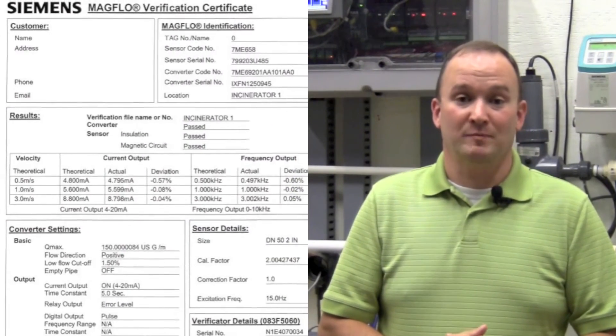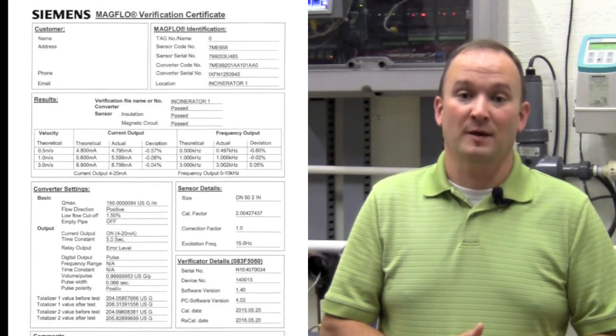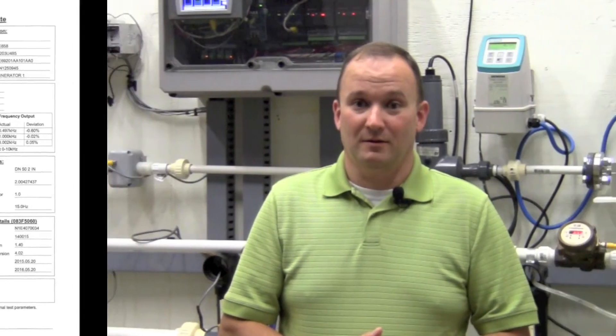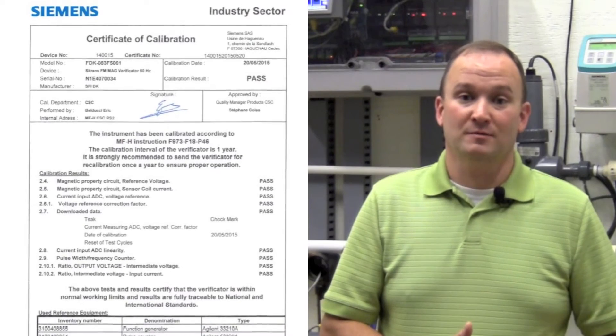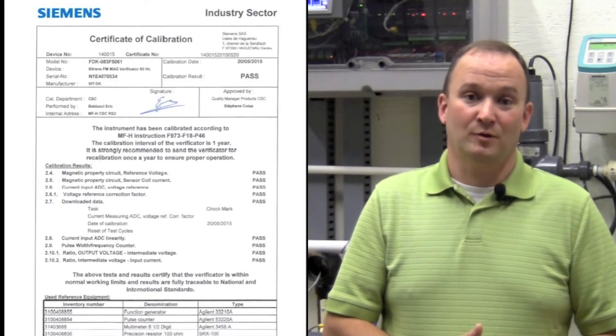The process is fully automated and takes about 20 minutes to complete. You'll receive a third-party NIST traceable verification of meter performance, which is critical for third-party acceptance of the test results. Full documentation is included with the verification process, which can be provided to regulatory or billing agencies, and all results are ISO certified.